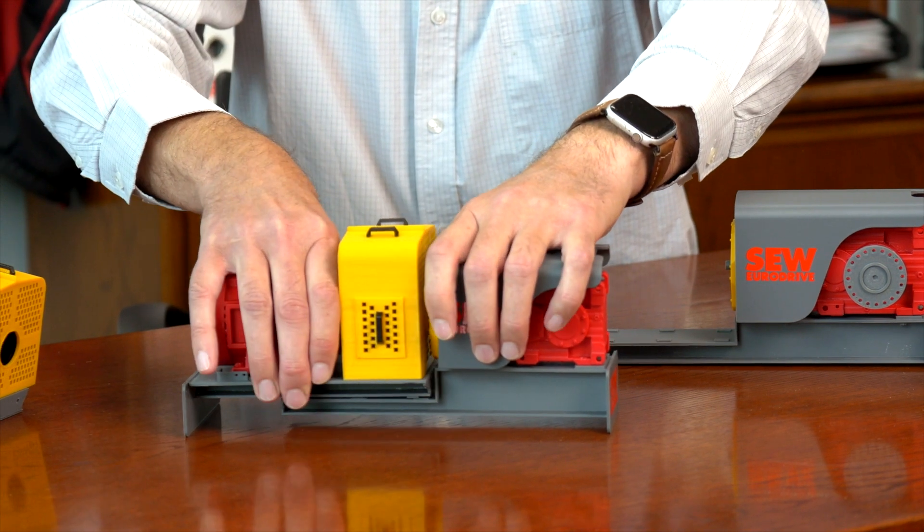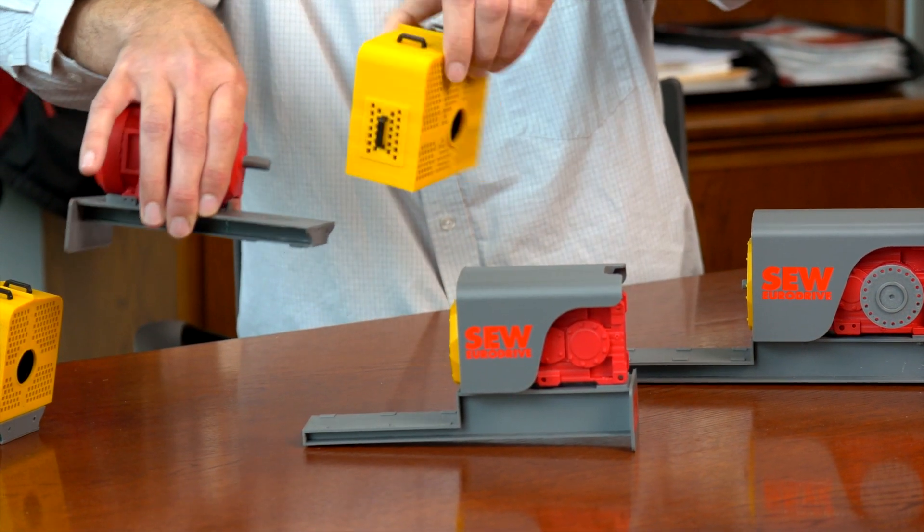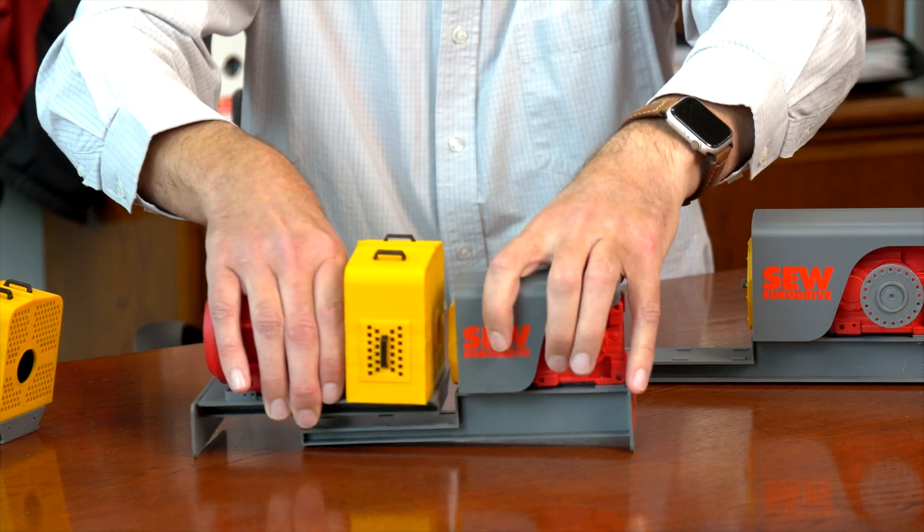And with every good handling change, not to forget, we also change the handling of the brake. There we go — as easy as a Meccano set for industrial gearboxes.